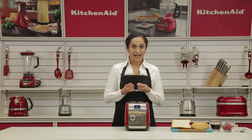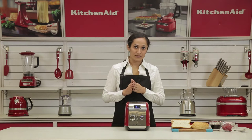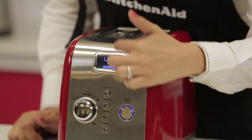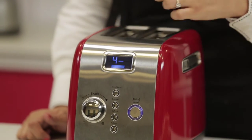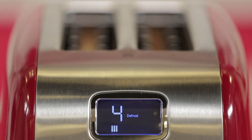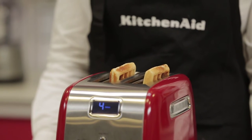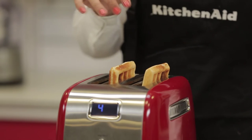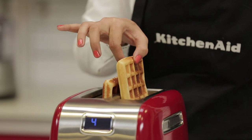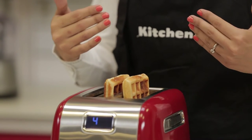As you saw, it automatically lowers and keeps the waffles in place while it toasts. You can now see the LED display shows bars as a countdown for it to be done. Once the waffles are done, it automatically beeps and raises the waffles up. We can now have these crisp waffles with some maple syrup.